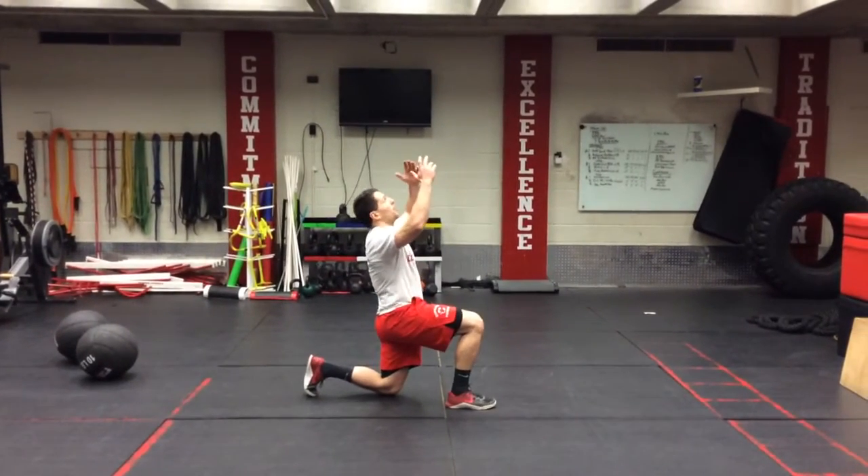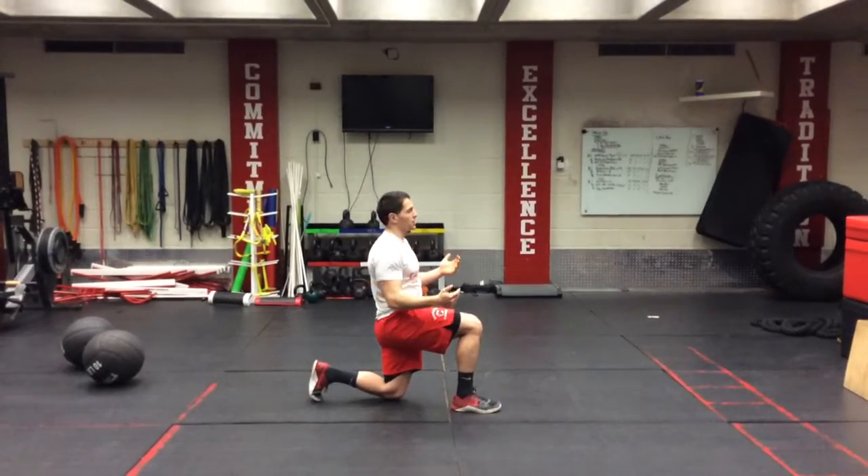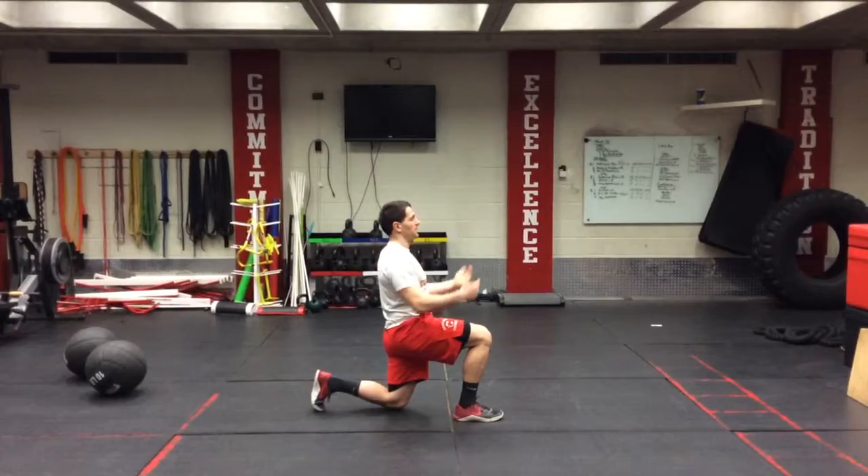We're going to use our arms, throw ourselves all the way up. Our legs are going to switch back and forth each time, twice. So you're going to start and end in this beginning position.